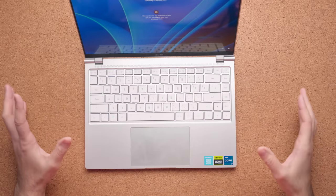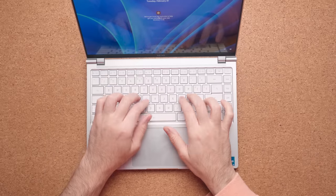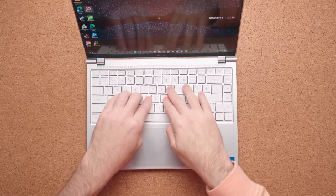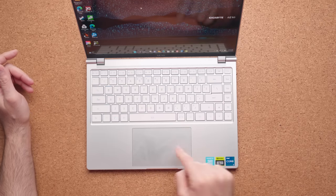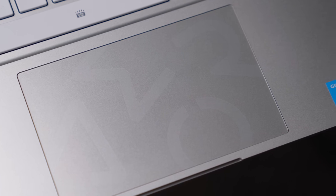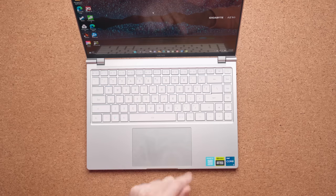The keyboard is fantastic. It's a little tight because the body is smaller, but it fits perfectly — they didn't squeeze in a numpad or anything drastic. The typing experience is incredible; I love these chiclet keys with about 1.5 millimeters of travel distance. There's a little keyboard flex on the deck, but not enough to hinder typing. The touchpad is a good size with great accuracy, and has the Aero letters embedded on it. My only complaint is the click — it's a terrible loud click that makes the touchpad feel cheap.